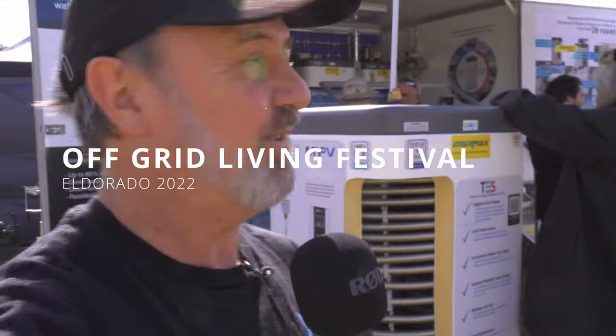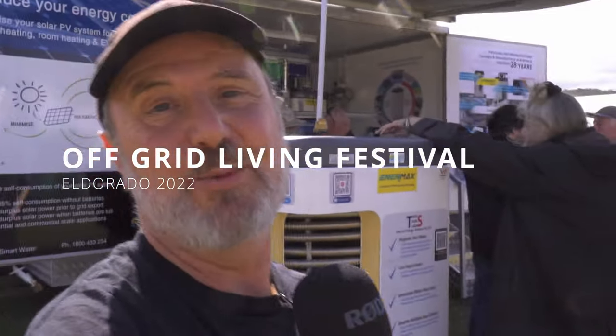Here at the Off-Grid Living Festival, I'm in front of Energy Smart Water's amazing mobile stand with a whole range of products for using renewable energy, particularly when it comes to heating water — innovative ways of heating water on-grid and off-grid. Let's take a closer look inside the trailer.